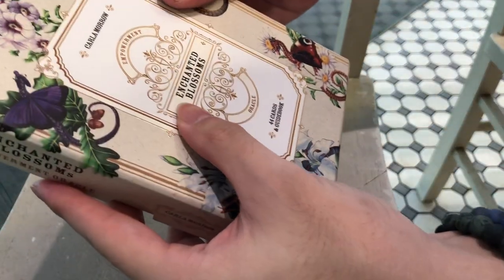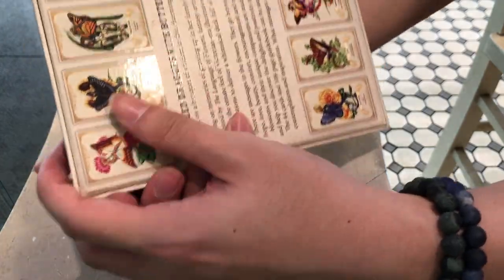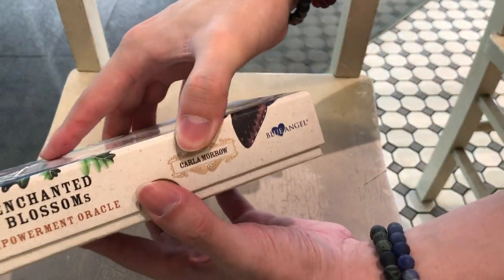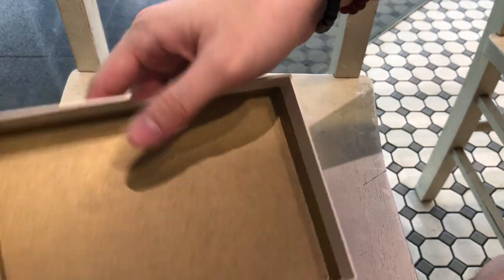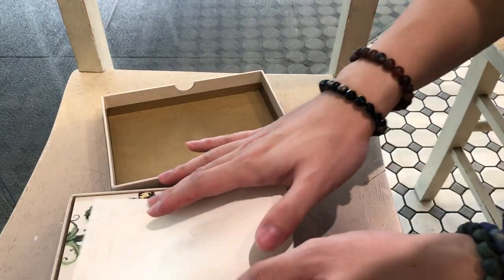So the box — I didn't notice this when it was in the shrink wrap, but this part here is glossy and all the cuts are glossy. Definitely your typical Blue Angel quality — very nice. It's almost like a muted gold, not quite bronze, not quite gold. Beautiful.